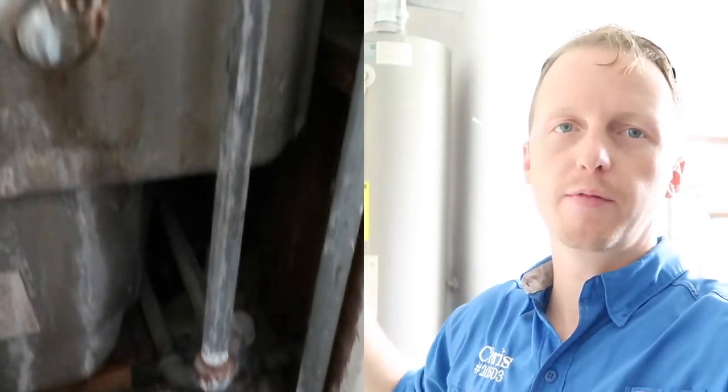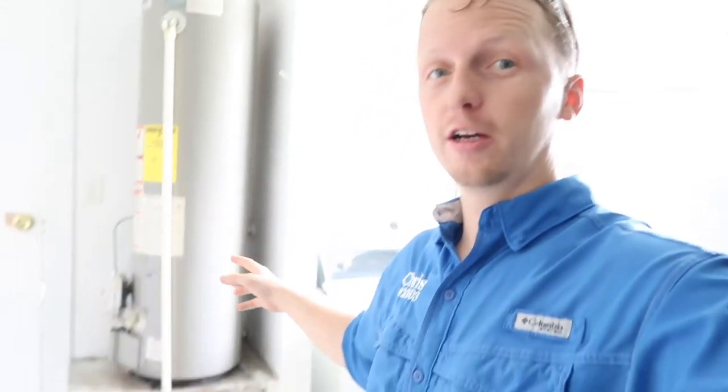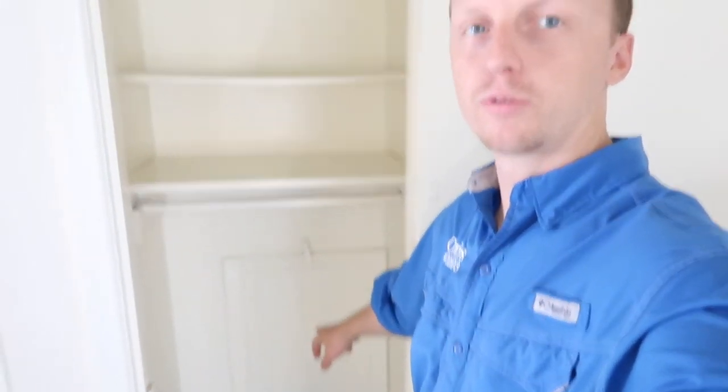The next find is this water heater — it's not too old, it's a 2012 model — but we have galvanized water lines coming in at the top. With galvanized water lines in older properties, we often find leaks because these lines are at the end of their lifespan. What's interesting is this water heater is actually being supported by a 2x4. One gallon of water is about eight pounds, so a 30-gallon water heater puts about 240 pounds of water on just one 2x4. Inspector tip of the day: do not support 240 pounds with one 2x4.